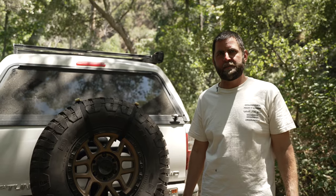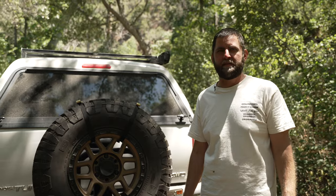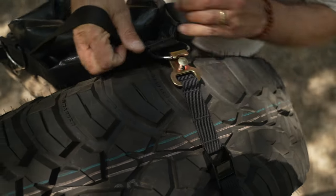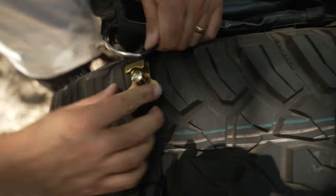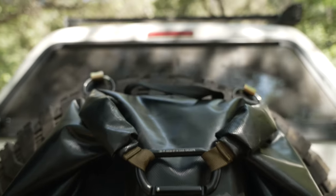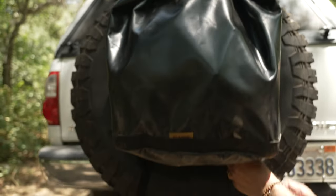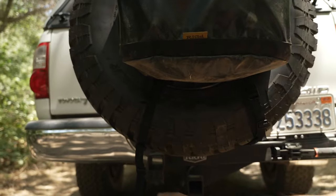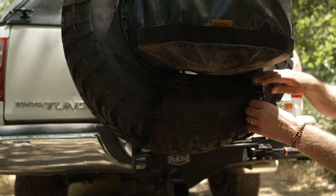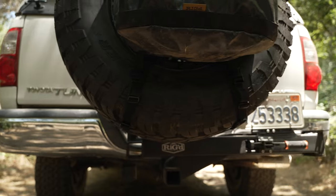Now that we have all the straps installed, let's go ahead and install the bag. Clip the d-rings to the quick disconnect clips. For easier installation, lift up on the quick disconnect clips rather than pushing down on the d-rings. For the final steps, go ahead and attach the lower buckles to the bag. Make sure everything's tight and you're ready to ramble.